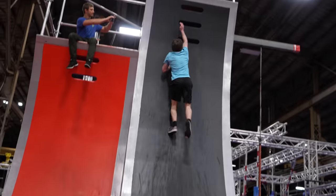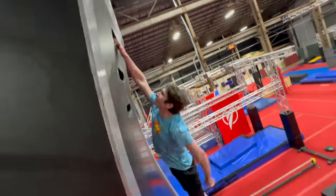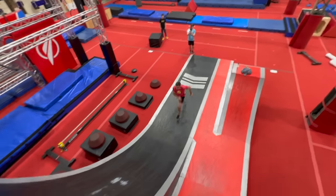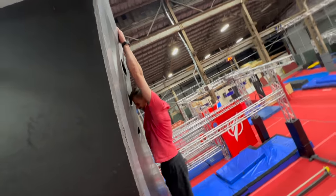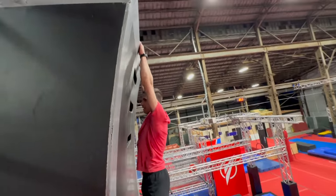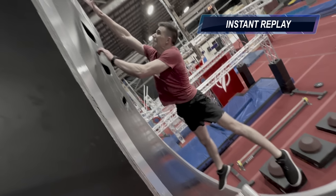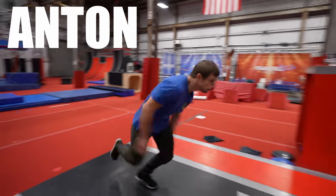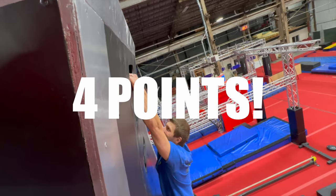One participant gets an easy five-pointer. Another admits to feeling a little jealous. The next jumper's attempt requires reviewing the tape — they claim they touched it but it's called no. Two more attempts are also called no.